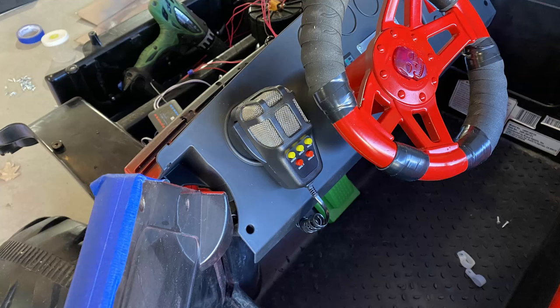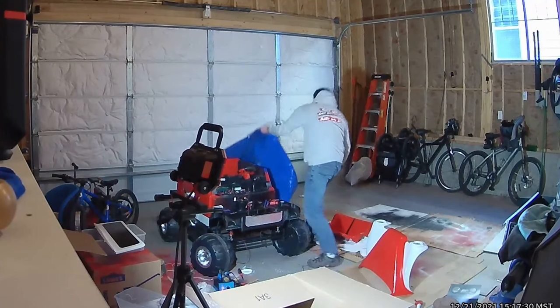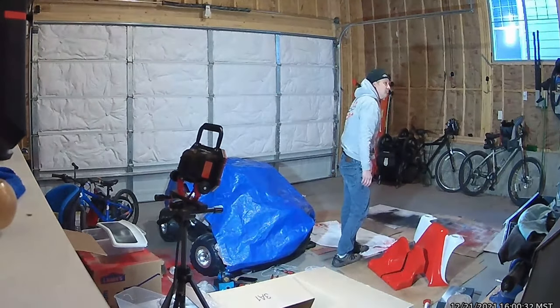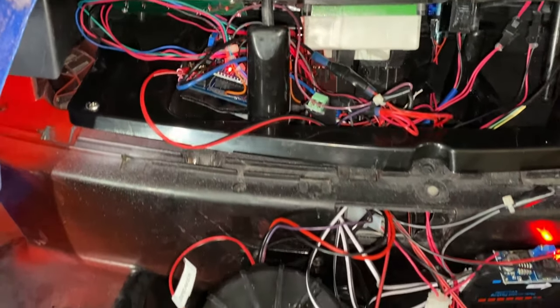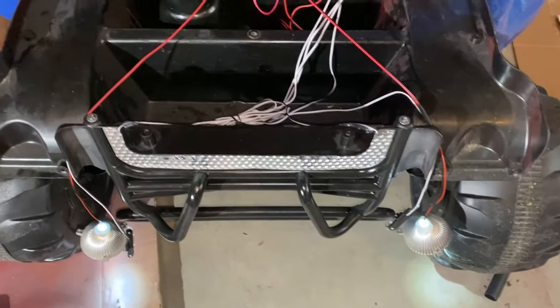Then I finished off the horn integration by mounting the horn microphone to the dashboard. Since I was building this as a Christmas gift, I always had to keep a portion of the vehicle under a tarp to quickly cover it if my daughter walked into the garage — which she did several times, and a couple of times my wife did it just to mess with me. I completed wiring everything up and forgot to put a resistor on the horn button LEDs, so I blew them out instantly. Luckily that was my only wiring mistake, and good thing because I was running out of time.